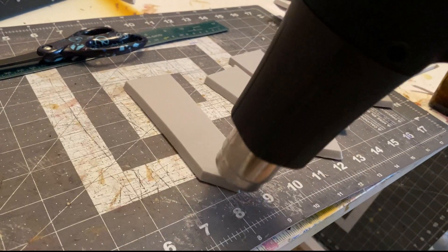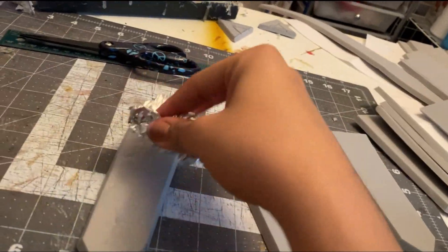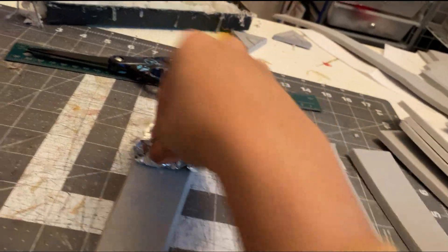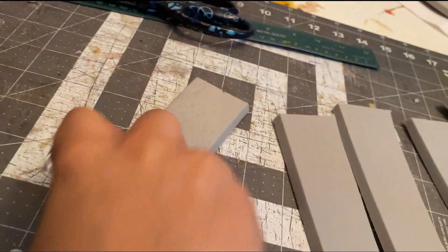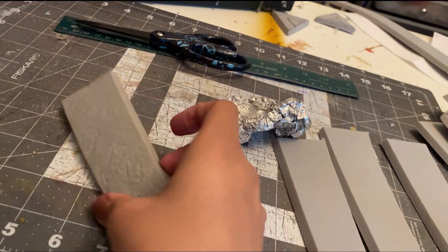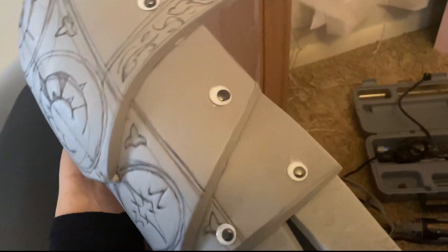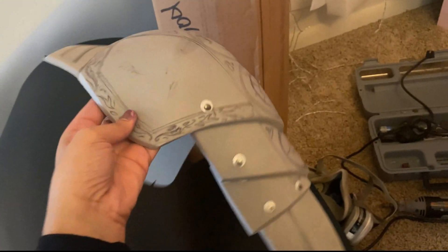Don't want to spend a lot of money on leather? Take EVA foam, heat it with a heat gun, then take a balled-up piece of aluminum foil and press it into the foam while it's still hot — it'll leave a wrinkly, leather-like texture. And for rivets, I just glued little googly eyes to the foam. These are little touches that really bring your foam armor to life.